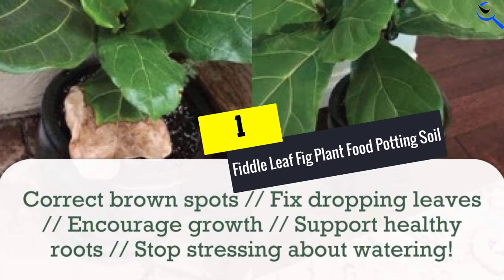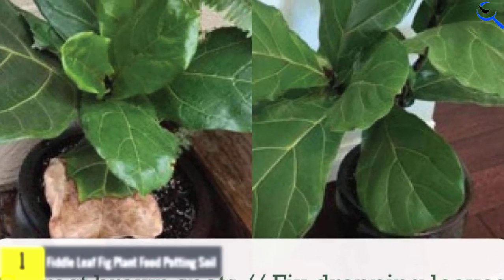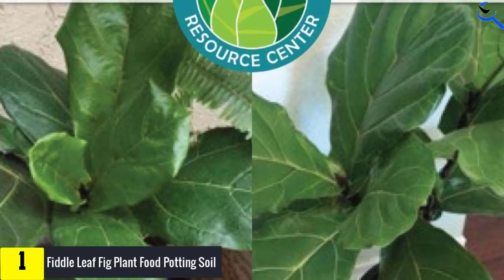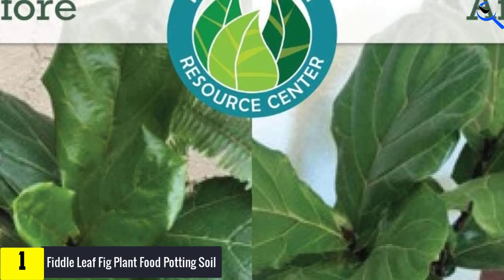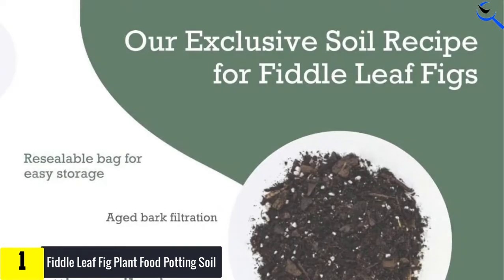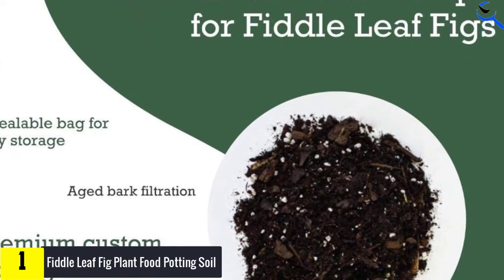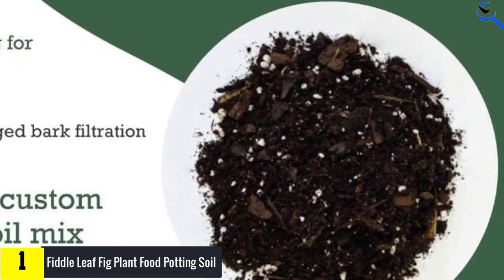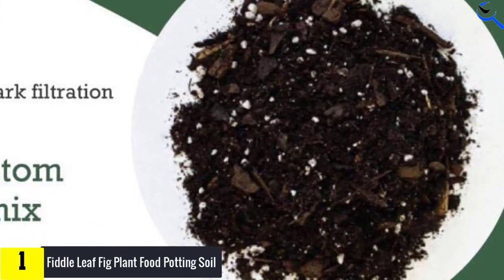And finally at number 1, Fiddle Leaf Fig Plant Food Potting Soil. Certified safe and non-toxic, this fiddle leaf fig plant food premium blend of potting soil combines high-quality, sustainably sourced ingredients designed specifically for growing fiddle leaf figs. Even the packaging is made from recycled materials. Ingredients include cocoa coir, wood biochar — a charcoal product — aged bark, and green compost.